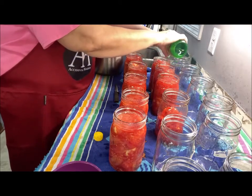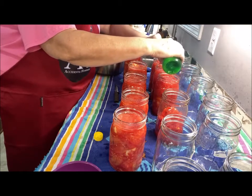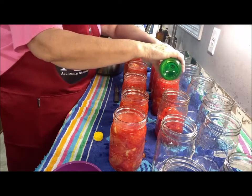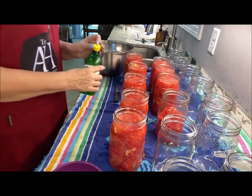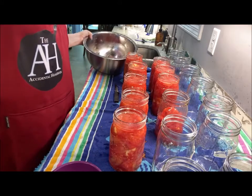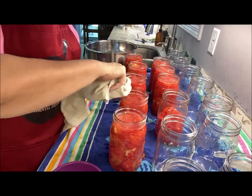Another thing I did is use the tomato juice that broke up in my bowl to fill the jars instead of using hot water. See there — look at that. Now I'm going to clean off the rims.